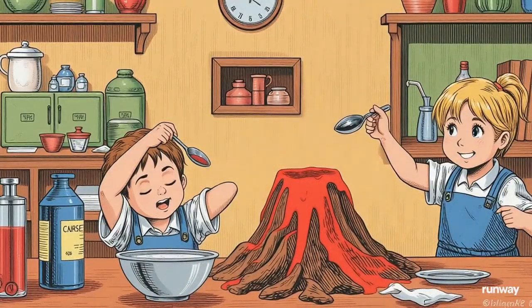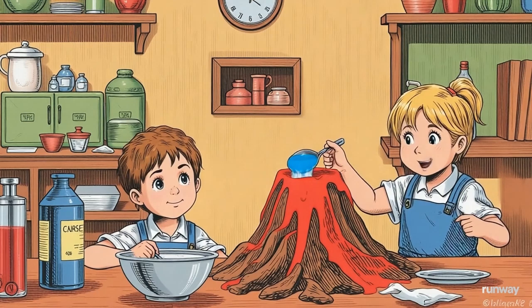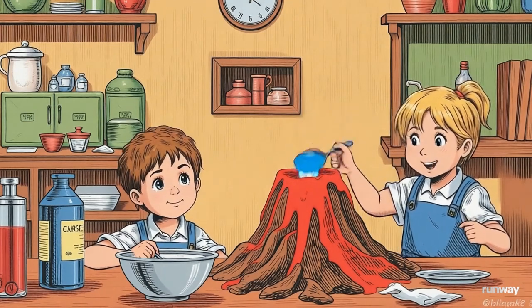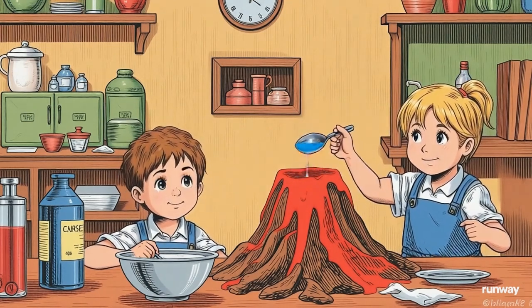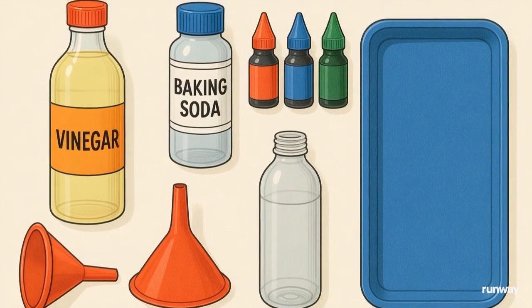Imagine a slight tremor, then the table begins to shake. Smoke billows dramatically from the center of the living room — a scene straight out of a sci-fi movie. What do we need? Baking soda, vinegar, dish soap, and red food coloring.